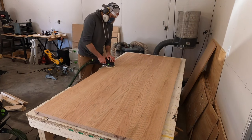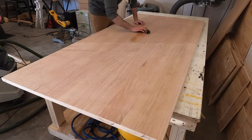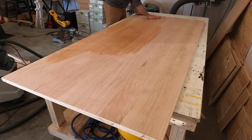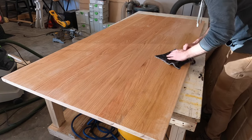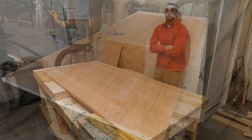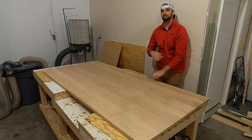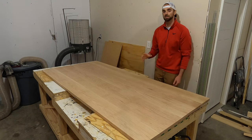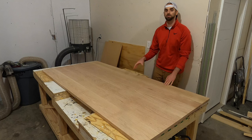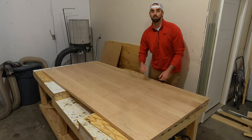Sanding is awful to both watch and to do, so I won't make you watch anymore. I wiped the top down with a wet rag to both pop the grain and to look for any glue seams, and that's when I noticed something. This table top did not glue up as well as I wanted, and honestly I'm pretty disappointed with what the glue seams look like on the top. So I'll take you up for a closer look and show you what I'm talking about.